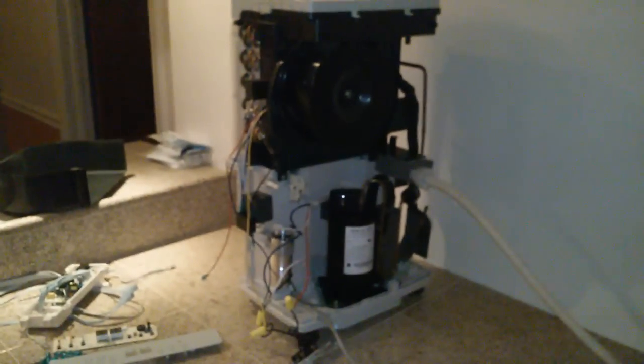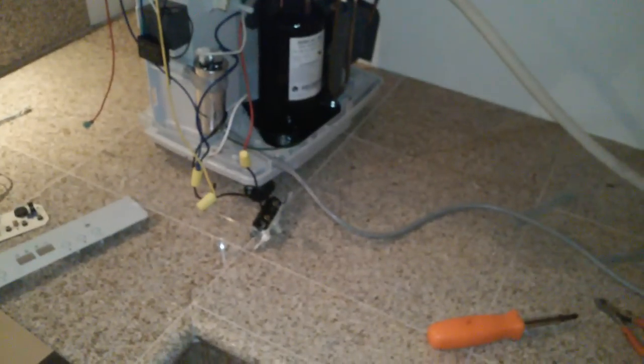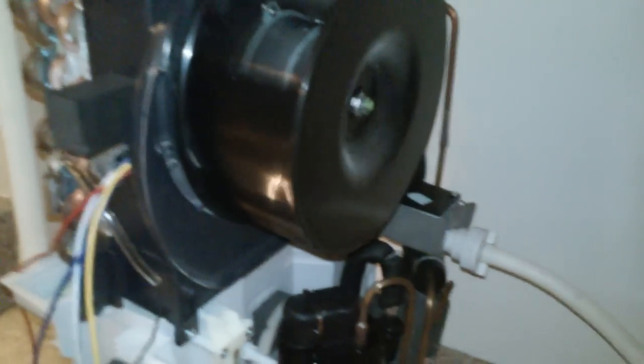There is no need to replace this unit. This dehumidifier is working 100% functionally now. What I would recommend is that you run a hose into a sink off of the drain, because there is no longer any overflow protection on the bucket. Also, I would recommend that you hook up some kind of a timer — maybe run a timer an hour off and on — so that it doesn't over-freeze itself, because this unit will freeze.